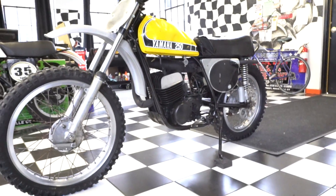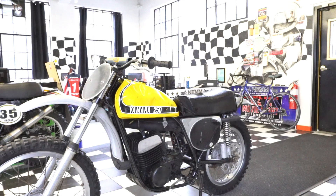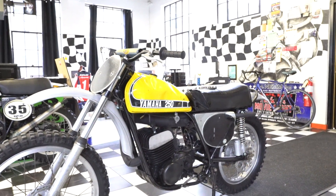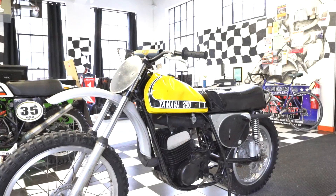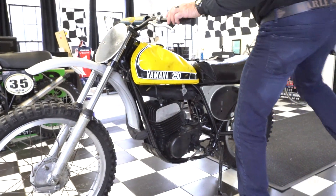Roll on, roll off, door-to-door, licensed, insured, enclosed transport. Any questions about the bike, call us at 860-454-7024. We can store it here if you can't ship it immediately. Good luck bidding, guys, and God bless America. Over and out.